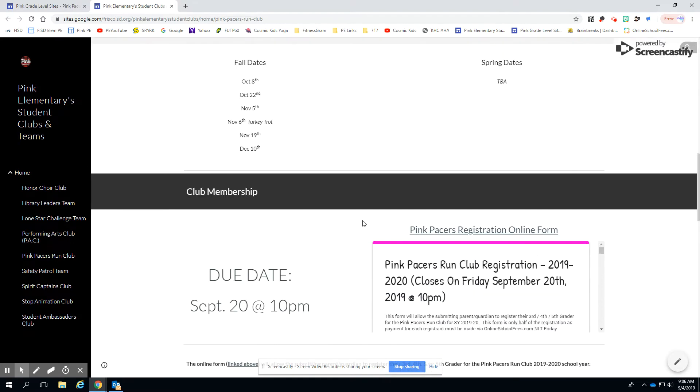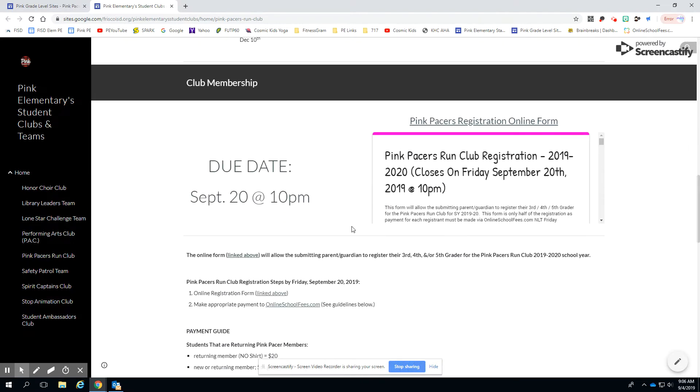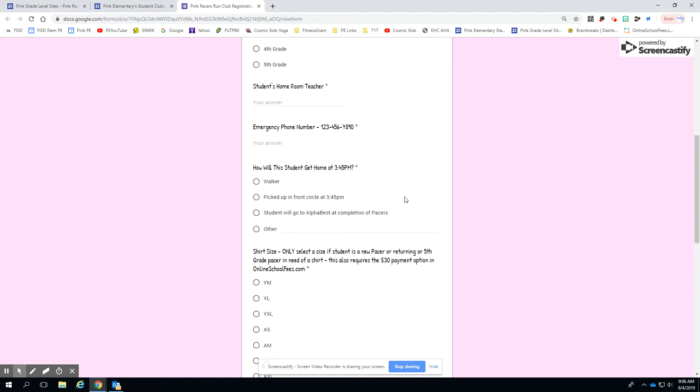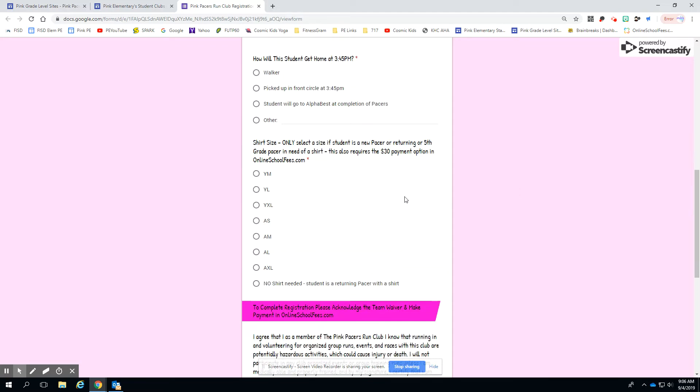We meet immediately after school. There is the club membership and the online registration form this year — we're not doing a paper copy. If you want to register, you're going to click on that and expand it, then fill out all the required information, including homeroom teacher, emergency number, how they're going to get home, and shirt size.